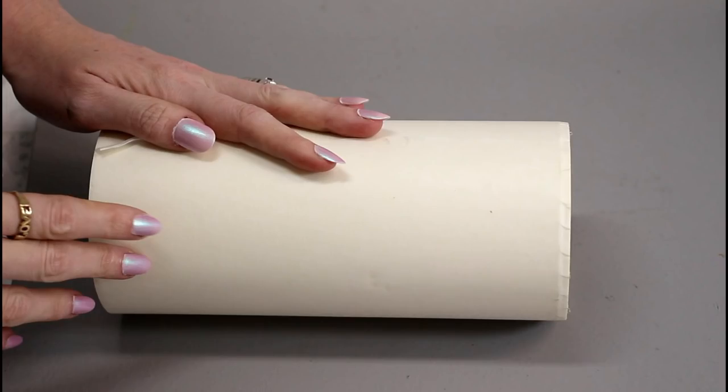So when doing a project like this and I need to transfer the vinyl onto something delicate like a balloon, paper, card, notebooks, anything like that, I use paper transfer tape. Now I get big rolls of this — it's about £10, it's from gmcrafts.co.uk and I will put the link in below.